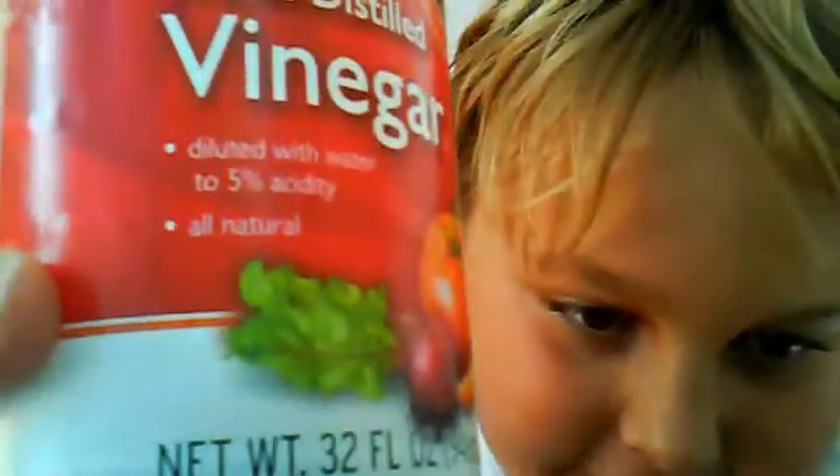I made a calculator that is powered by vinegar. First thing I want to show you is that everyone knows batteries contain acid — well, if you didn't, you know now — and vinegar has 5% acid in it.